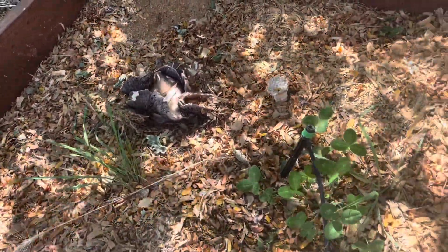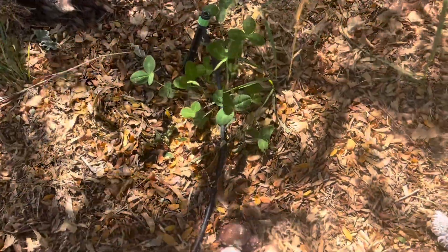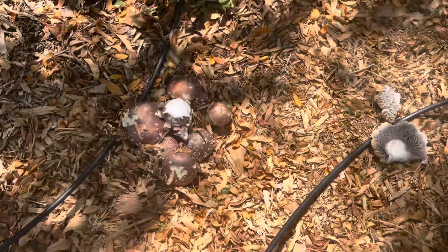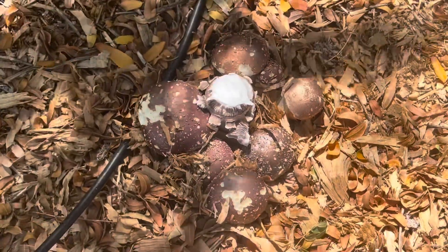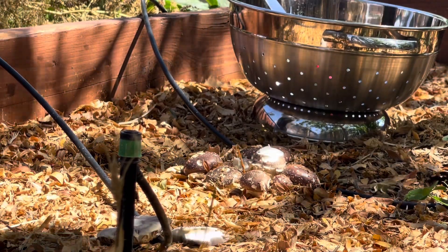We're going to keep watering this bed — it hasn't been watered as well as I would like. Now that I see the flush is happening I'm going to start making sure it's super moist. But look at that — I have mushrooms! I'm so excited! All right, let's go ahead and get this harvested.